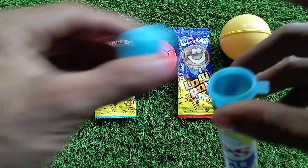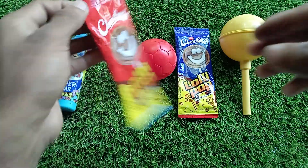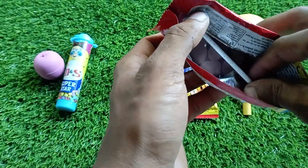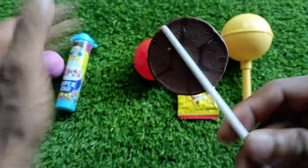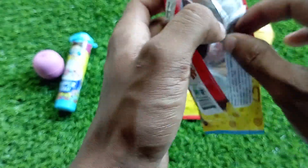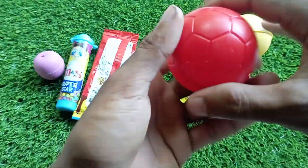Oh my god. I'm going to put it back — I forgot to pull it out. Let's just check my pockets.